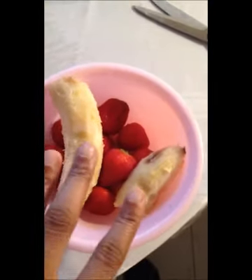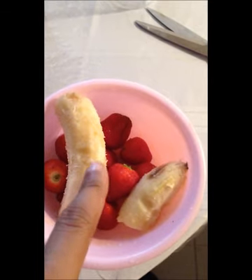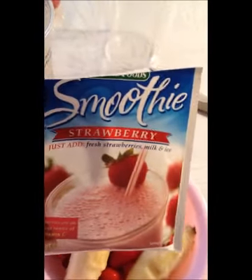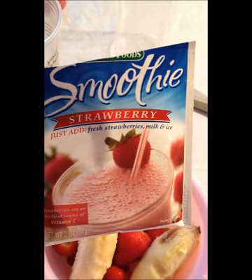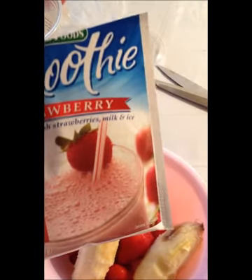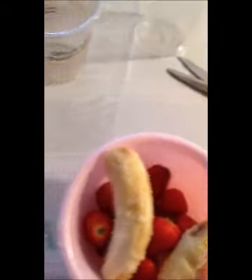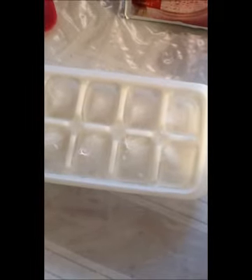I have 1 banana and 10 strawberries, nice and washed off. And then I have the smoothie mix — this is the Concord Foods strawberry smoothie mix. As you can see, it says just add fresh strawberries, milk, and ice. And yes, I have my ice cubes right here. I might add about 4 to 6 ice cubes.